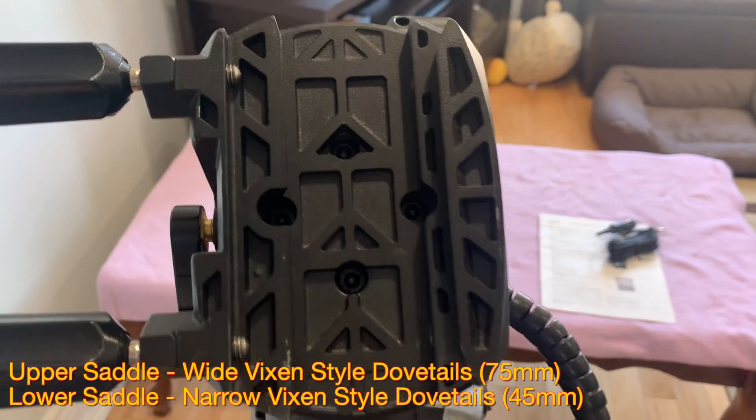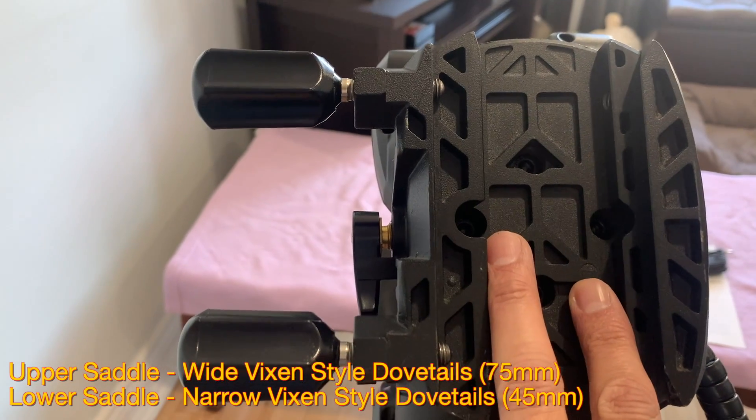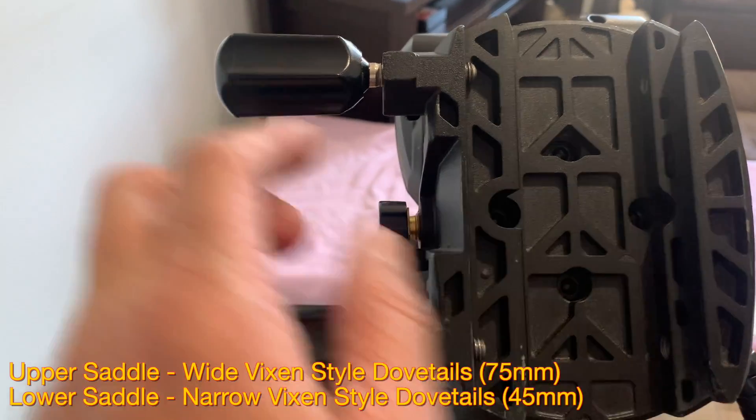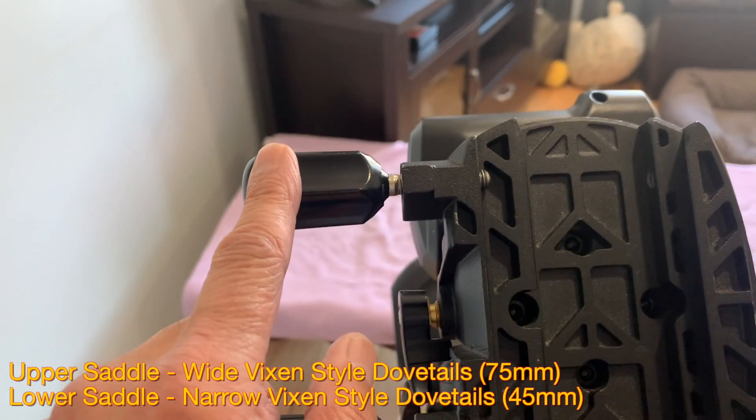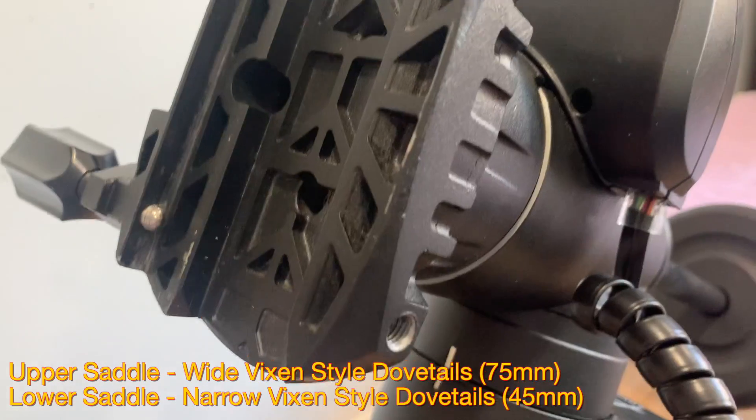The AVX mount comes with a dual vixen style saddle. Telescopes with both narrow and wide vixen style dovetails can be mounted on this saddle. The saddle knobs can be moved to the left or right side accordingly.